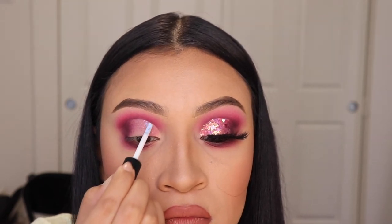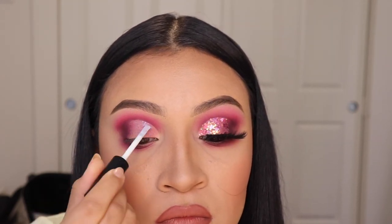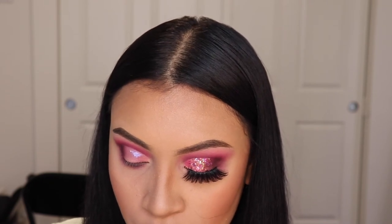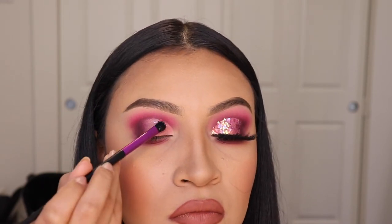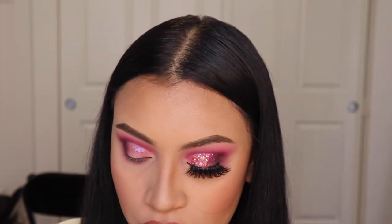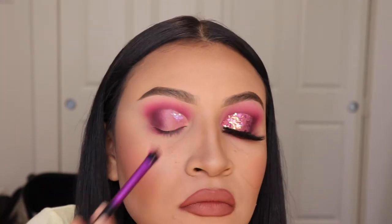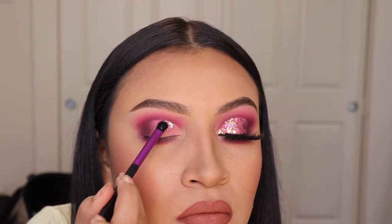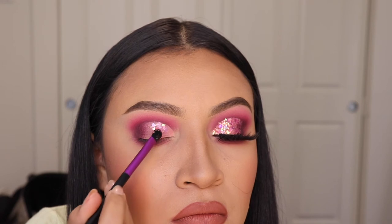Now it's time for the fun part — we're going to be applying some glitter and I'm using the Duo Glue. You can get this on Amazon, it's very cheap, I think it's like two of them for $10. I also use it for my eyelashes. For the glitter, I'm using the one called Sweetheart from Inolvidable Cosmetics — I'll link it down below — and I'm just going to be patting this onto the area where I applied my glue.